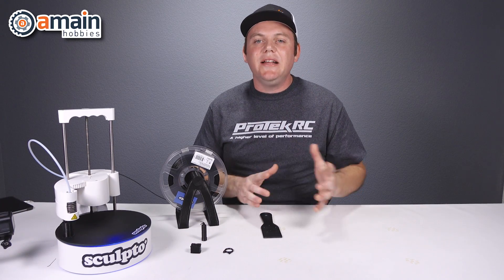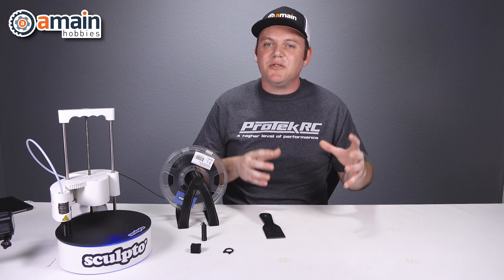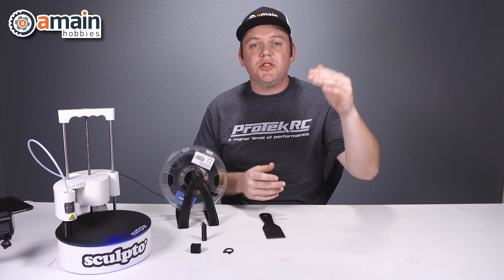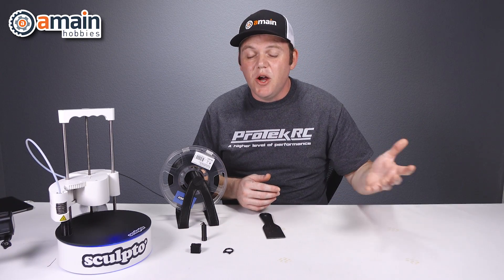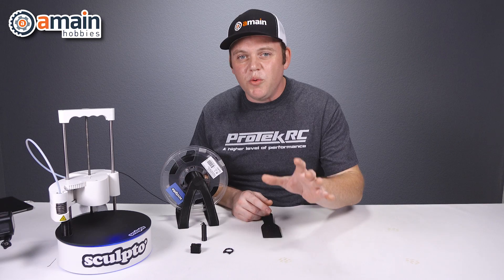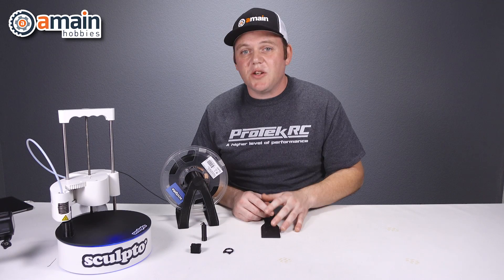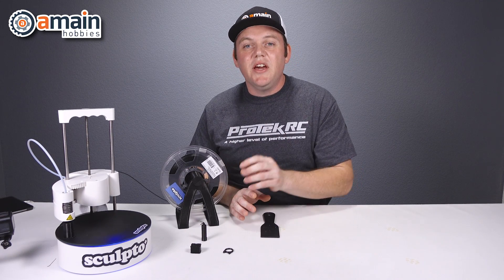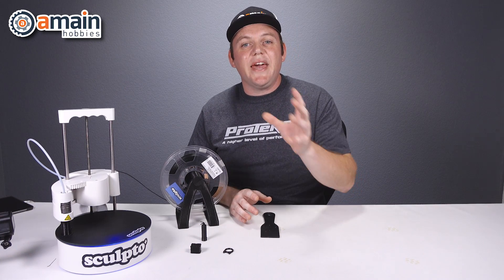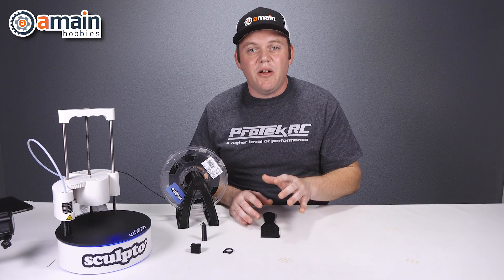For project plans, the Thingiverse app has tons of projects for you to load and print right off your device, and it integrates right into the Sculpto app so you can access everything within the Sculpto app — browse through Thingiverse or search for something specific. If you want to print your own custom project, you can also do that. You cannot design projects using the Sculpto app — that software is only for printing. You'll need to find your own design software, but once you do, you can load your designs into the Sculpto Plus and print them. They will need to be in the STL file format.